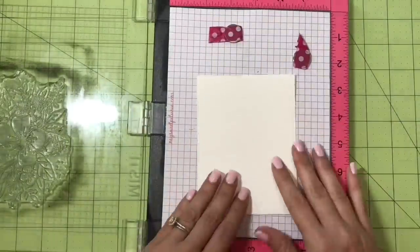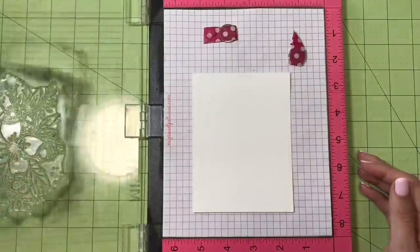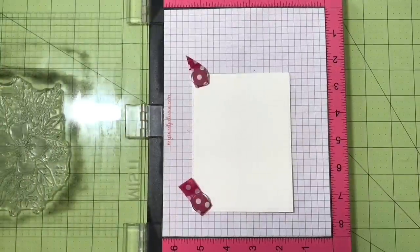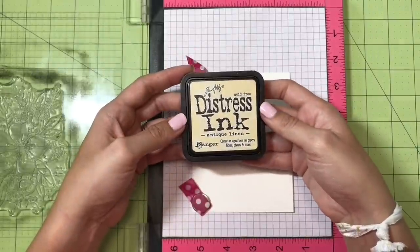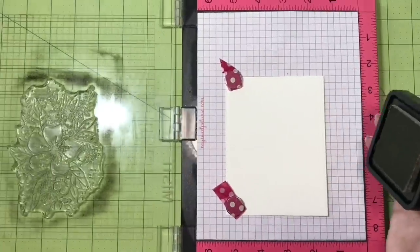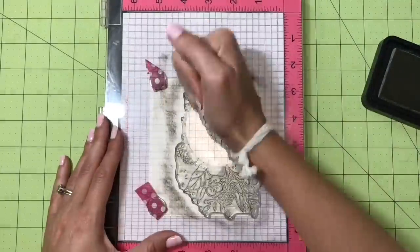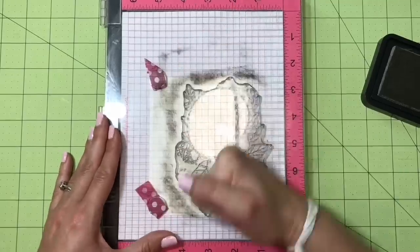I'm starting my project using some Strathmore 400 series 140 pound watercolor card and I'm using my stamp platform to position the stamp and give me the ability to double stamp if I need to because it is on watercolor cardstock. I'm inking the stamp with some antique linen distress ink, making sure to press firmly to get ink all over it and then pressing and smoothing evenly to get a good impression on the stamping platform.